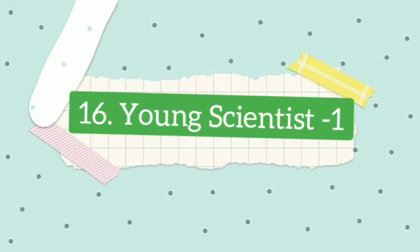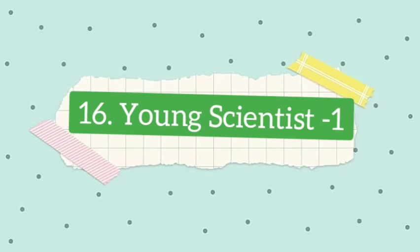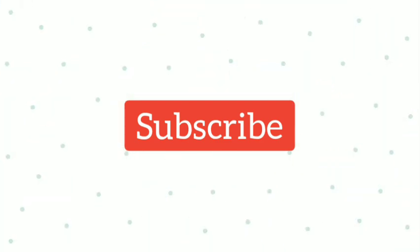Welcome. Today we will see lesson 16, Young Scientist 1. In this chapter, we will see two nice science experiments. If you are not subscribed to the channel, please subscribe.